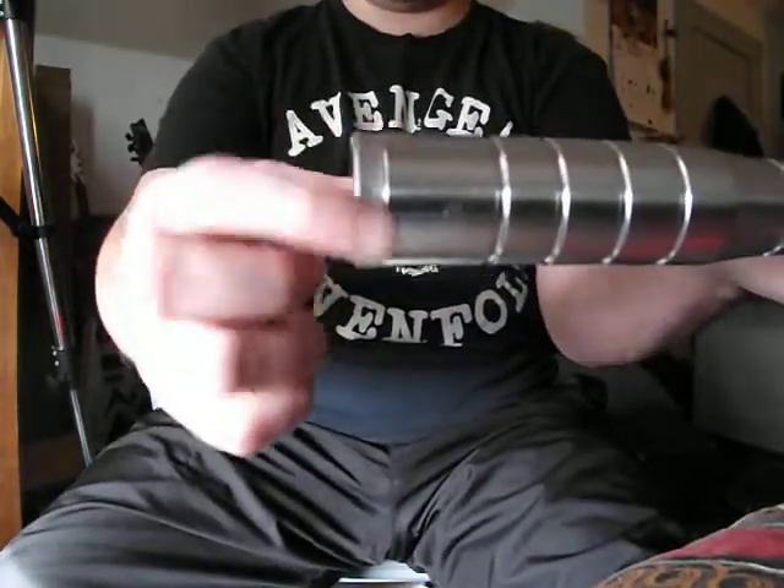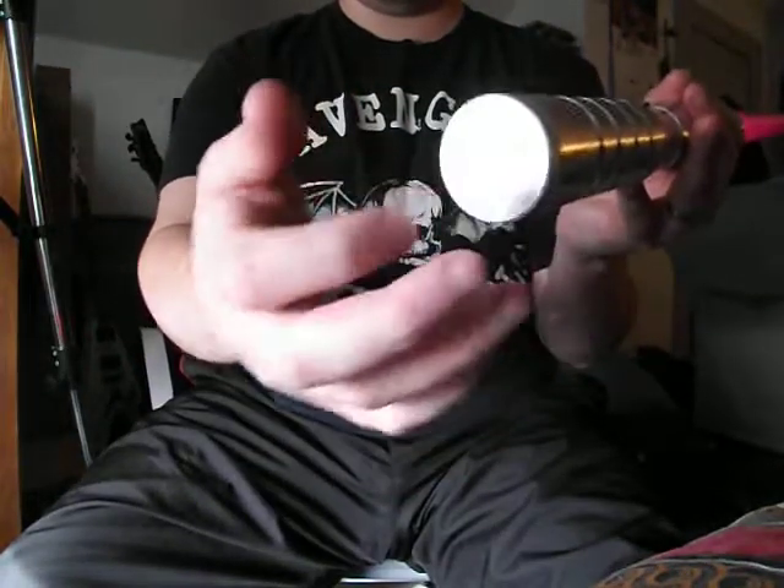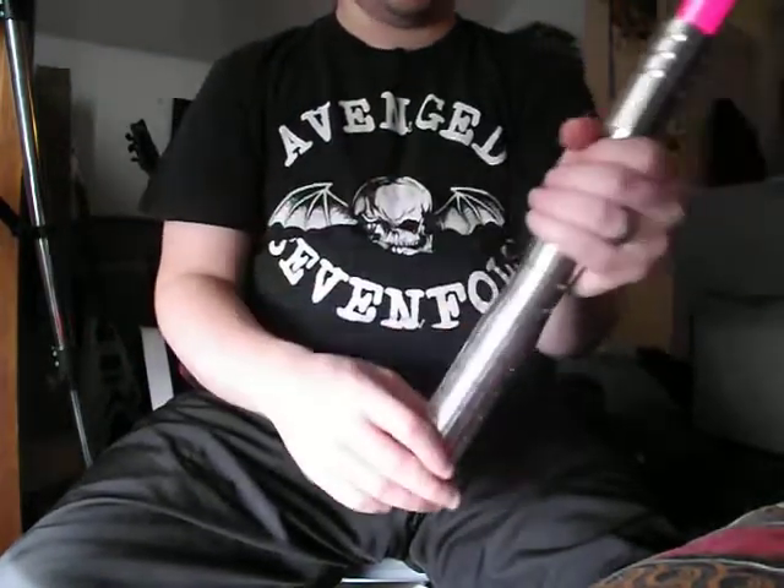I really like the pommel too — it has a nice design and it's solid. No sound this time, as you can see.